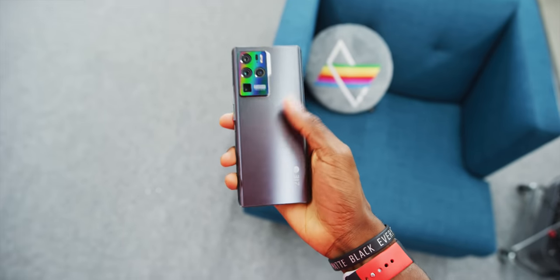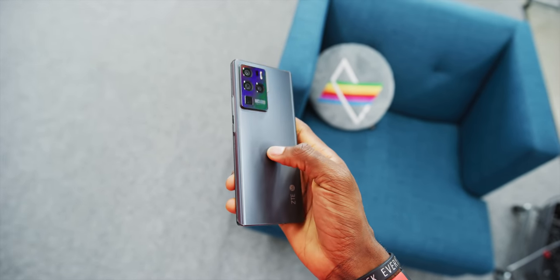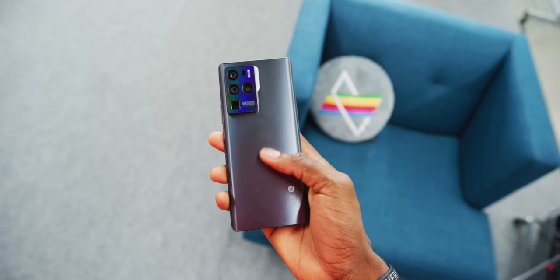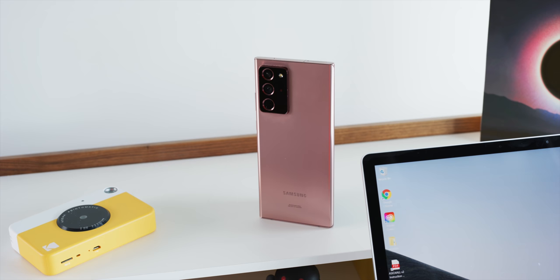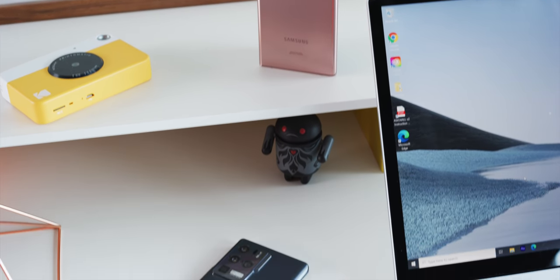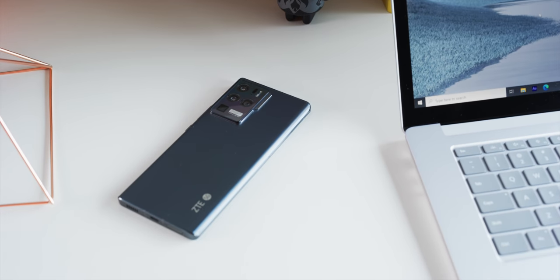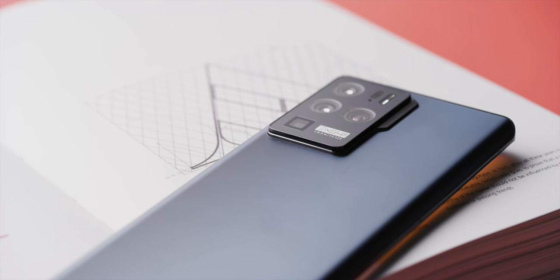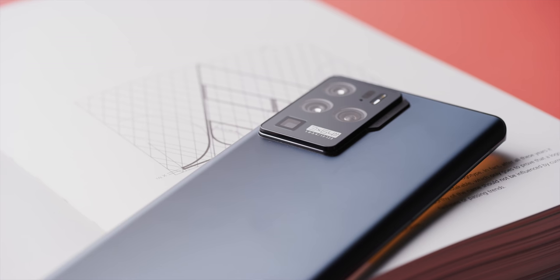So case in point, this is the ZTE Axon 30 Ultra. Now the "Ultra" in the name is probably a dead giveaway before you even see the phone. This word gets thrown around a lot in the high-end smartphone space, but most popularly by Samsung. So ZTE goes ahead and grabs that name. But then they went on to put together a really compelling phone 10 months after the Note 20 Ultra came out.